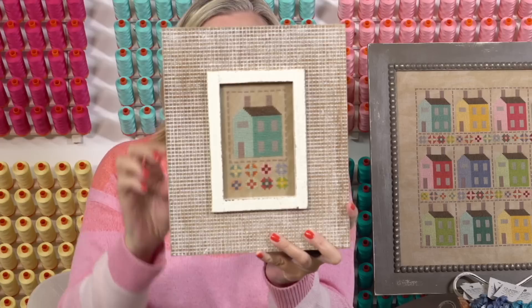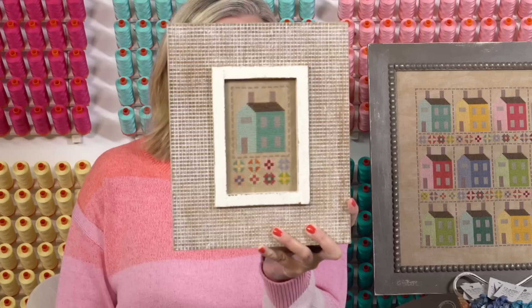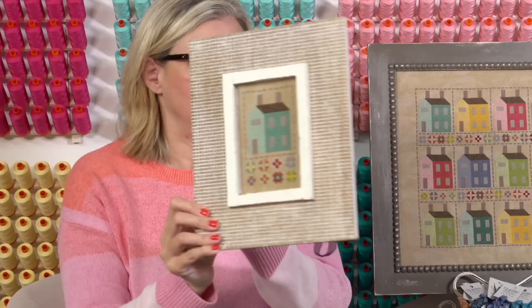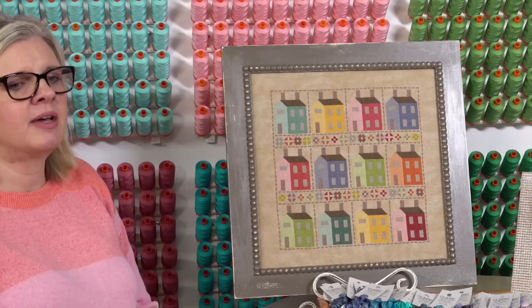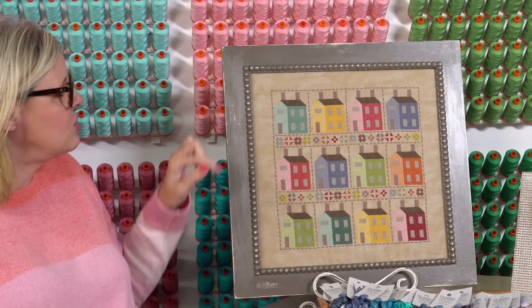I wanted to show you the small Prim Village. This is a frame from Hobby Lobby — we can put a link in the description below. I actually stitched this in December and Lori finished it for me. This is the small one. And then the large one is here — this is Lori's large vintage frame. It comes in white and she painted it with her pitchfork paint, then took some sandpaper and roughed it up a little to make it look vintage.